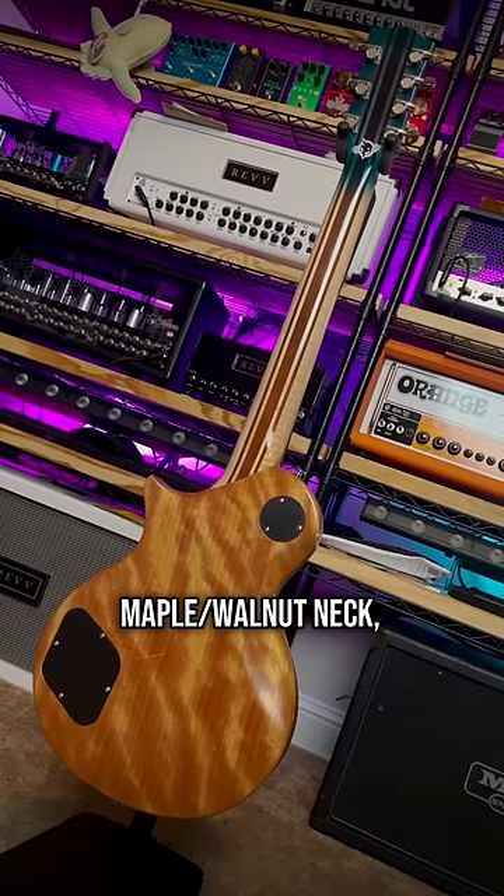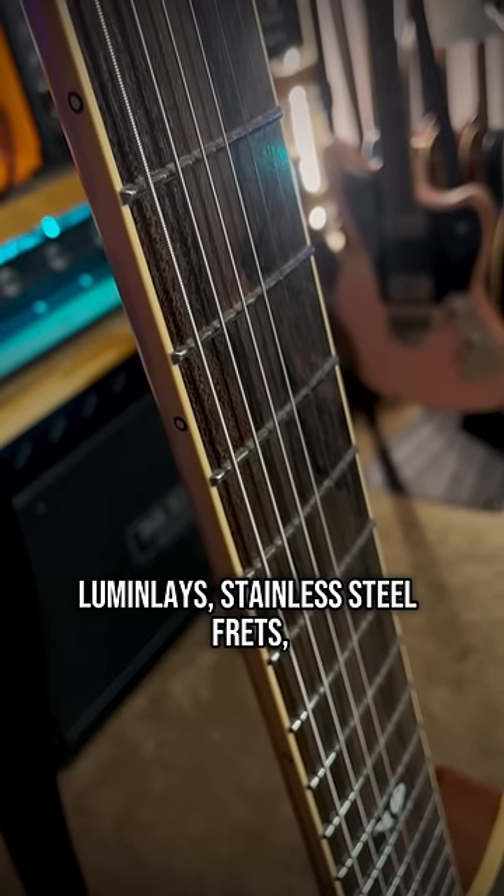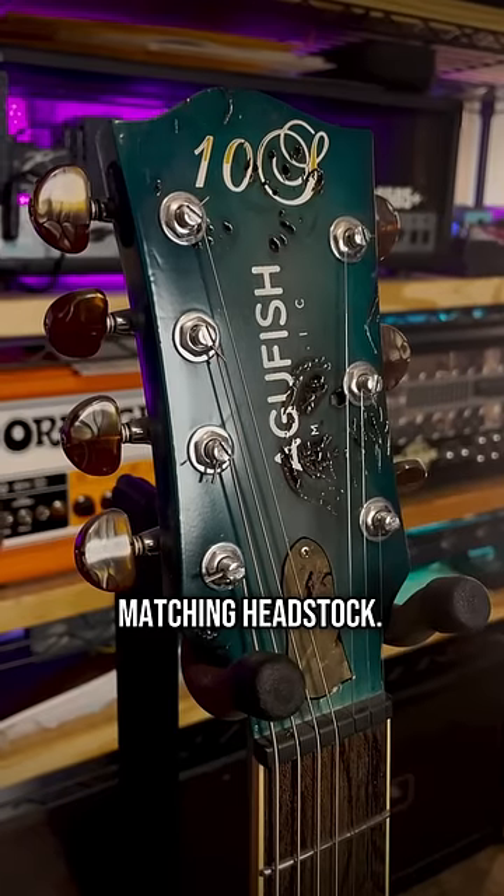Mahogany body, seven-piece set-through maple walnut neck, zero-code fingerboard — first time I'd come across that — nitro finish, stainless steel frets, lumen lays, and an unbelievable poplar burl top with a matching headstock.